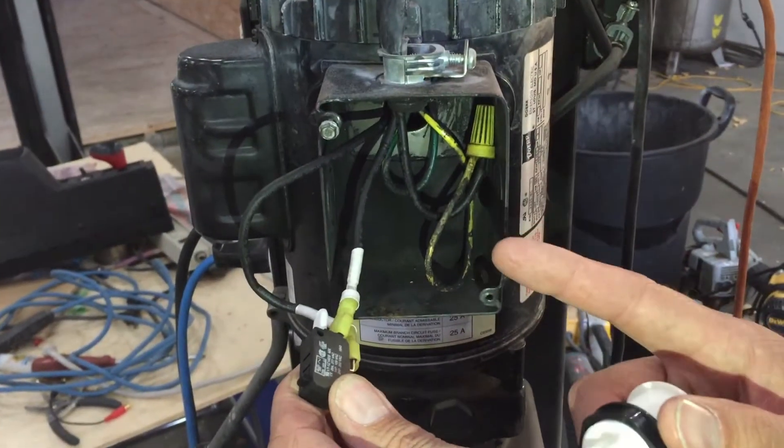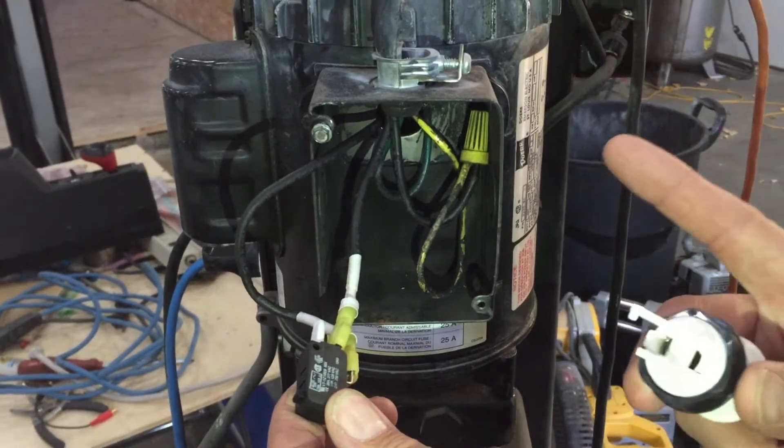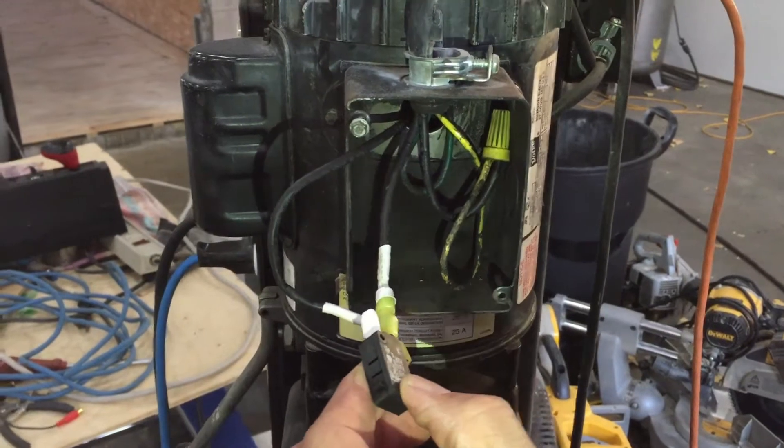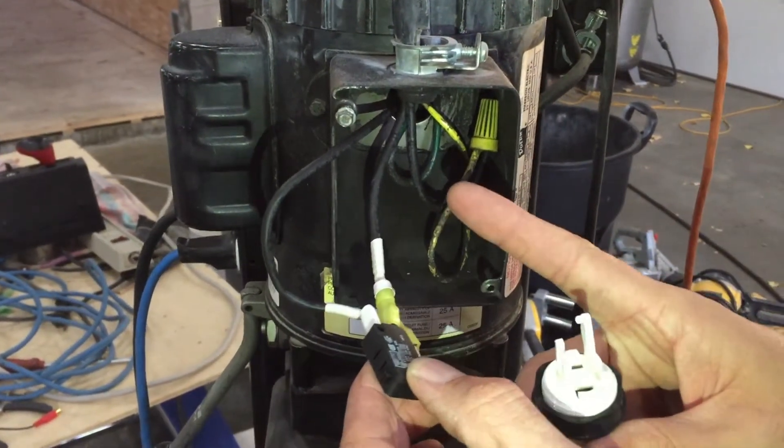I just want to show you this quickly. This isn't my typical car video, but it is related to my hoist here. I have a Wheeltronics or a Jim Bean hoist in my shop, and the switch here actually fried.